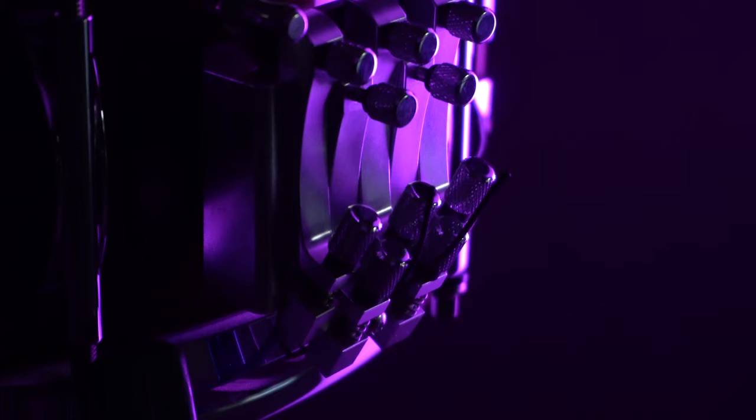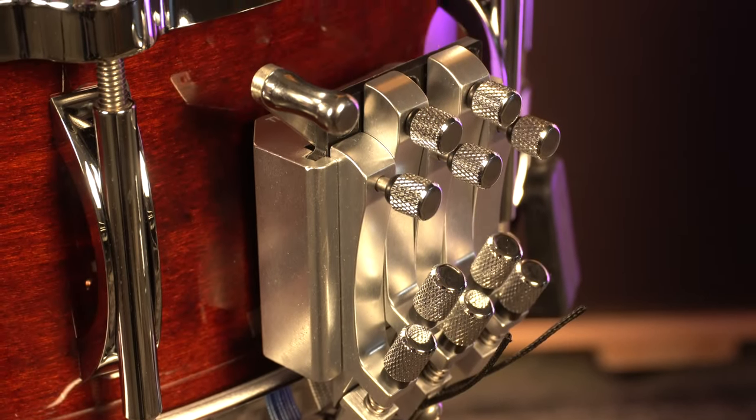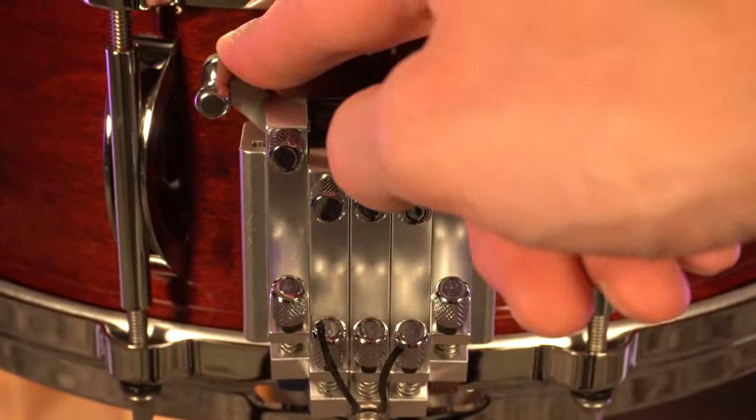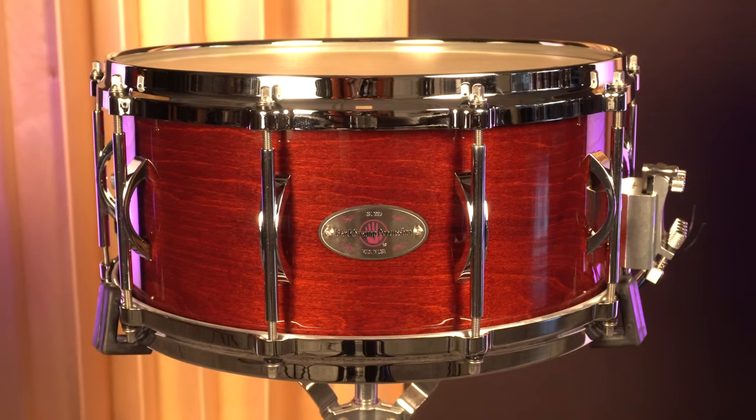This year we're excited to be celebrating the 20th anniversary of the Multisonic Strainer System. The Multisonic Strainer System is a strainer system that allows you to add and subtract different types of cables and wires from your snare drum to achieve different sound timbres from a single drum.